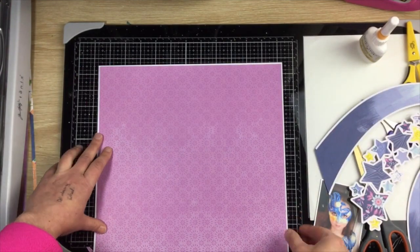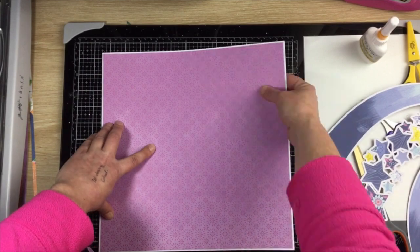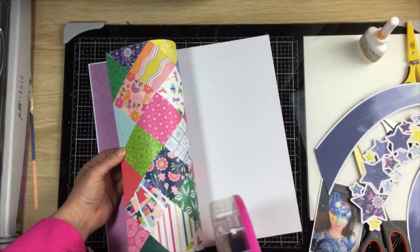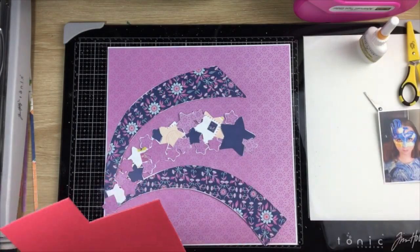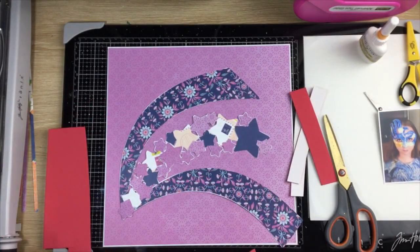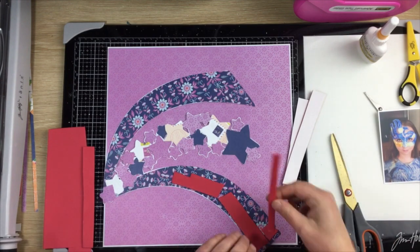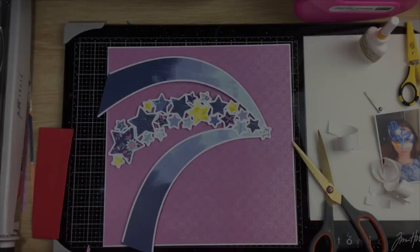I've pulled out this purple pattern paper as my base. I wanted to bring in something other than blue and yellow — I didn't want to make it too monochromatic. There was a bit of purple in the blue pattern on some of the stars, so I liked that combination and continued with it. The purple background helps the photo really pop off the page and be the focal point of the layout.